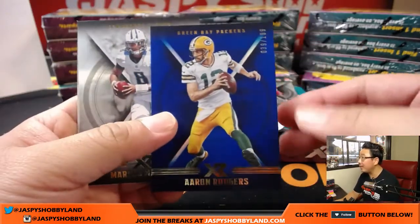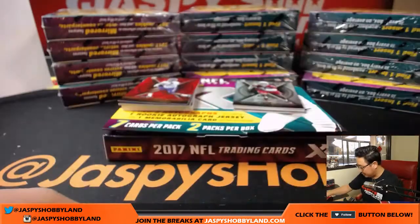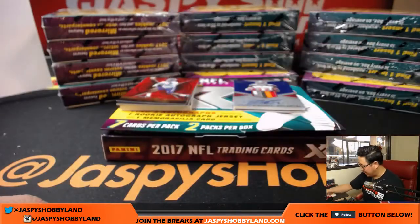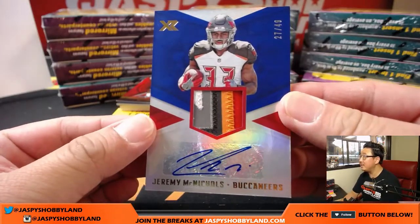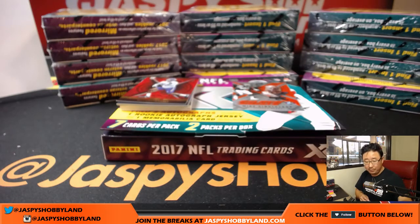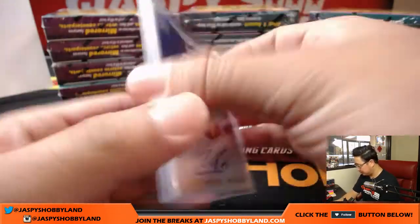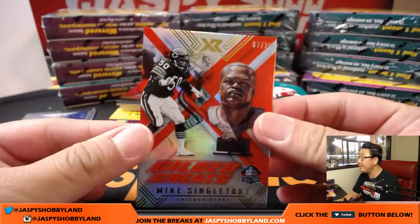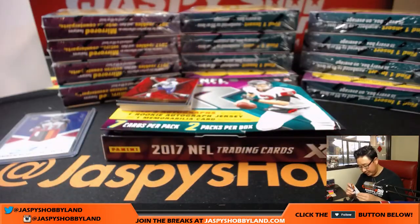290 out of 299 Todd Gurley, Aaron Rodgers to 199 — I'll sleeve those up a little bit later. Want to speed up the break just a tad. Jeremy McNichols, still 27 out of 49, still a Buccaneer in this one. Nice patch though — that'll be for David Marin with the Buccaneers. And out of 25, Mike Singletary. Nice Mike Singletary.